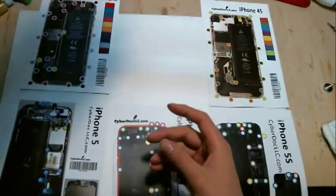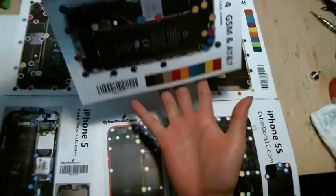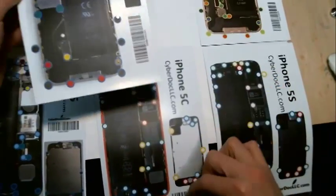This mat, as you can see, is very light — it's about an ounce per mat. You can tilt it to a 90 degree angle or a 180 degree angle, just flip it vertically, and the screws won't fall off.